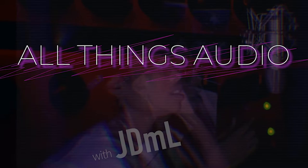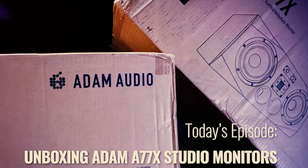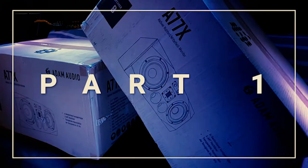Hey, what's up YouTube? It's Jazz, aka JDML, and I'm coming at you with another episode. This week, we have an unboxing video. Thank you for stopping by my channel. Today, we'll be looking at part one of an unboxing video of the Adam A77X Studio Monitors.